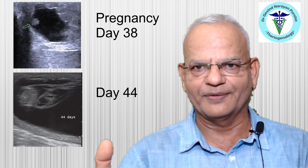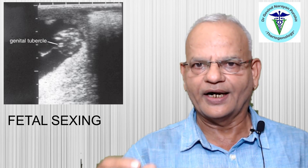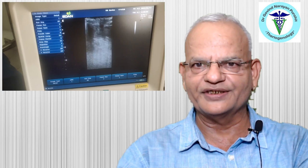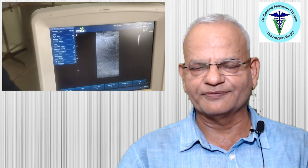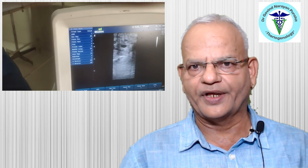Transrectal ultrasonography can also be used to diagnose uterine pathologies, such as accumulation of pus or mucus in the uterus. Careful scanning can reveal endometrial cysts. It is important to scan both ovaries and the entire uterine horns and uterine body to confirm pregnancy or detect pathology. After the scan, the probe and hand are withdrawn to complete the procedure.